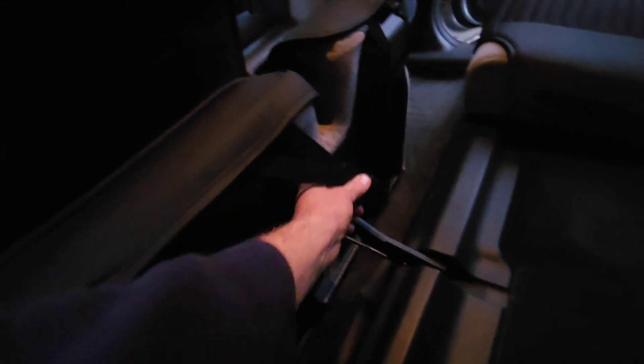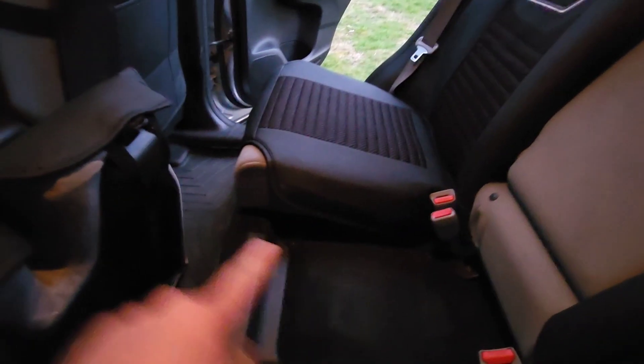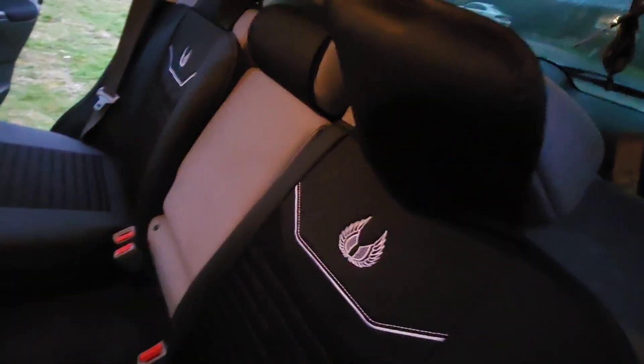They want you to attach these across and do all this funky stuff with it, but I think it's unnecessary. I don't know what these would actually fit, but I just attached it so that it stays on the seat. I didn't join the two like they wanted to in the instructions — I just attached it to this seat and everything still works.